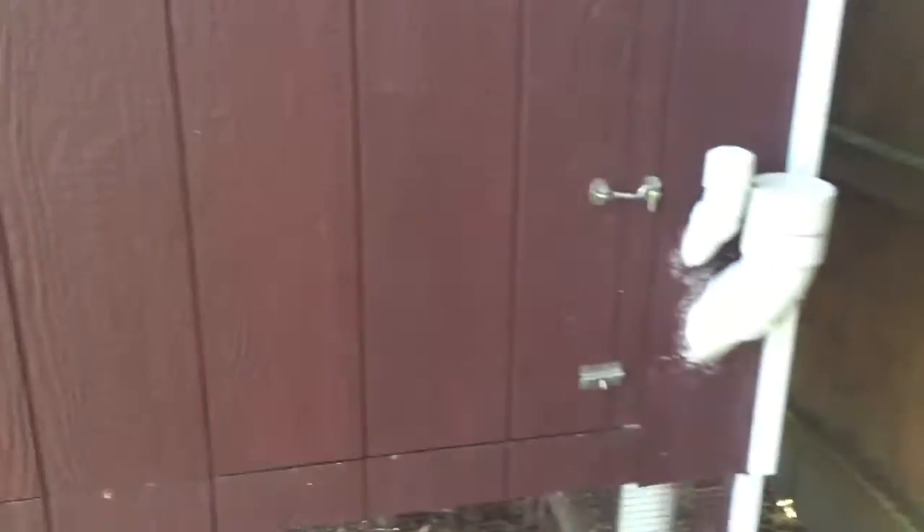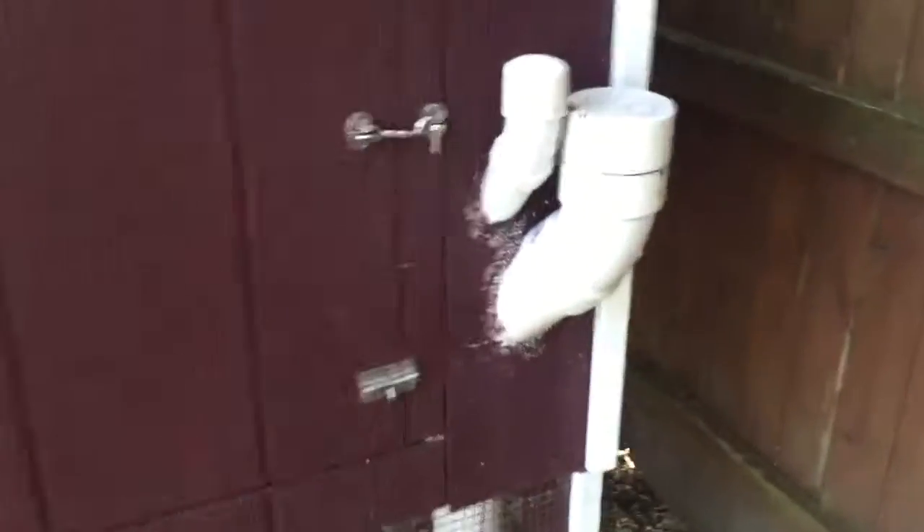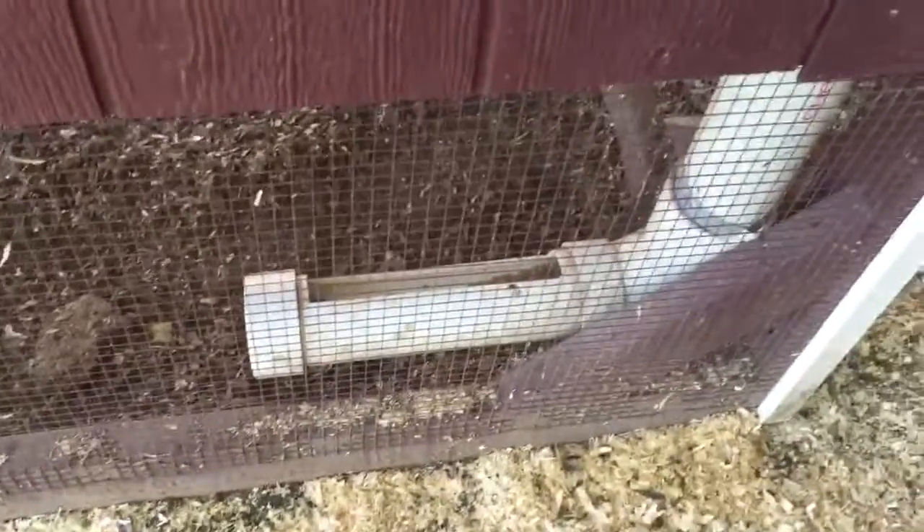Here is my chicken coop. I just wanted to show you where I put the food in. This 3 inch PVC goes down into this little trough on the inside.